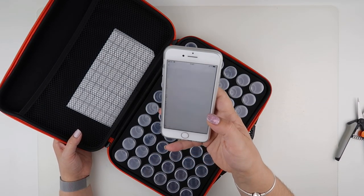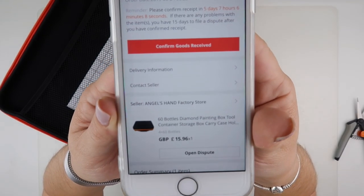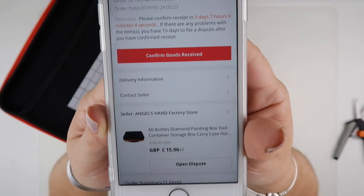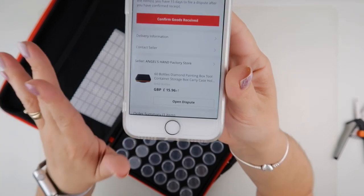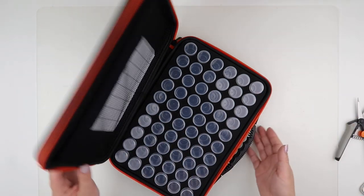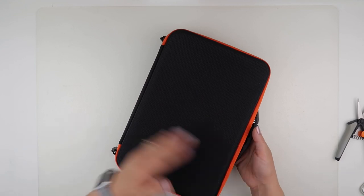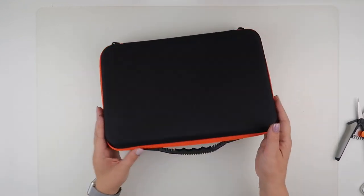Just to confirm the store I've purchased it from: Angels Hands Factory Store. That's where I've purchased all three of my cases from. I've found they've had very quick shipping, the price is very reasonable, and I've not had any problems with the actual item itself. So yeah, quick unboxing for me - if you want to see a more detailed version on the size of the bottles and all sorts, please check out when I unboxed the blue one.